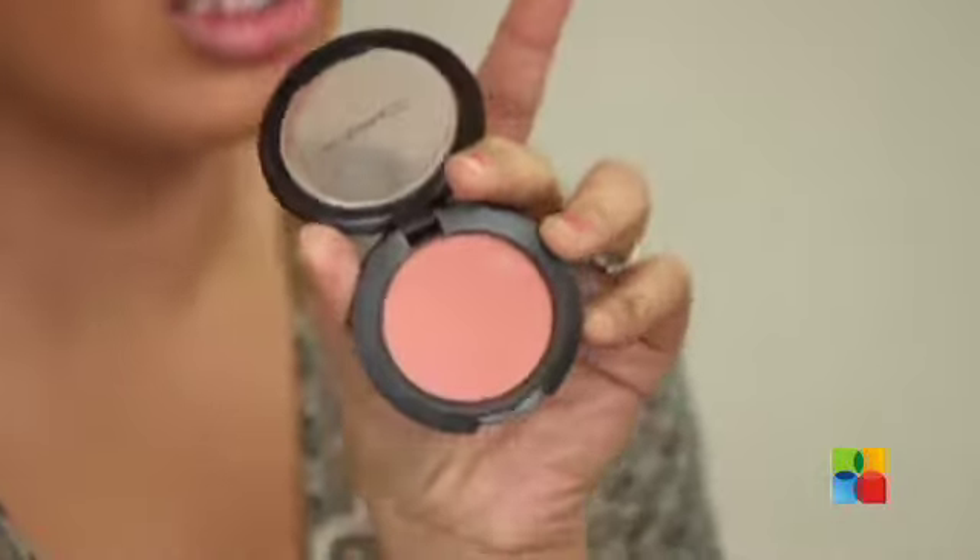Moving on to my cheeks, I'm going to be using a dark coral-pink blush with a fluffy brush. I grab off the excess, smile, and apply. Moving on to contouring, I'm using a smaller brush than I would normally use — I'll first apply with this and then buff it up with a fluffy brush. I'm going to use the same brush I used for my blush to buff out the contouring area.